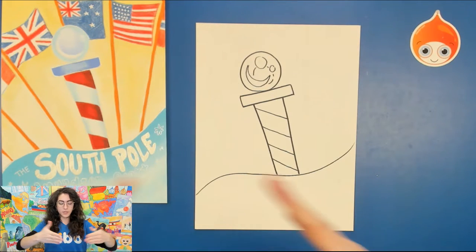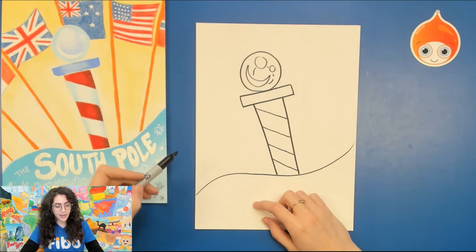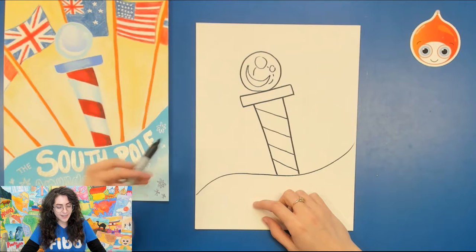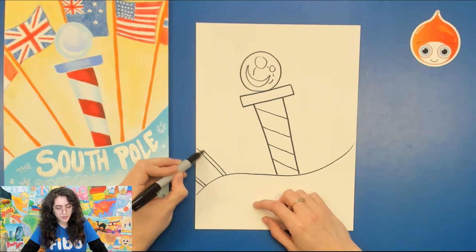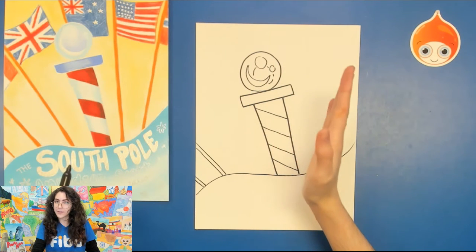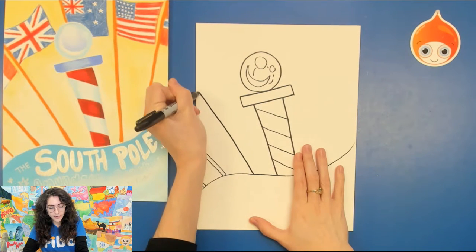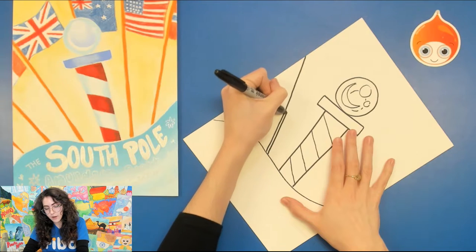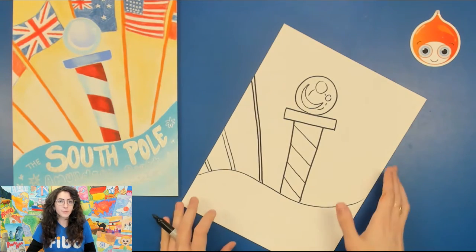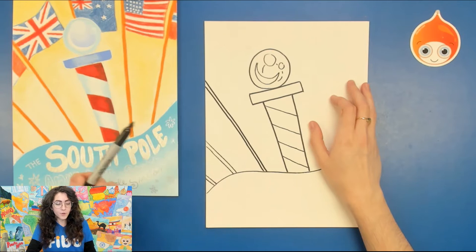At the station, there are actually flags posted around the South Pole. These are different countries that have claims to territory in Antarctica or people that are part of the research here. These flags we have to draw in sort of a diagonal. Let's start with the easiest ones, which are off on the side. Go to the side of the paper and draw two diagonal lines out, move over a little bit, two diagonal lines out, move over. They're starting to straighten out a little bit — think of it kind of like the rays of the Sun. You can turn your paper in order to draw these more comfortably. You never want to be in an uncomfortable position when you're drawing.